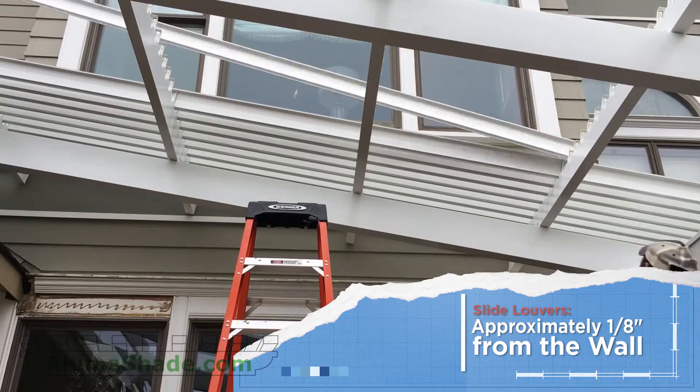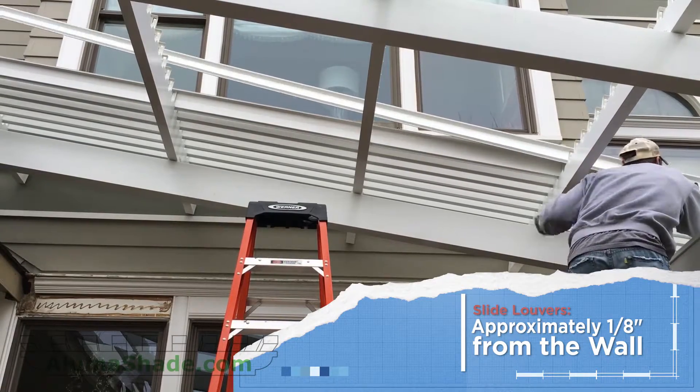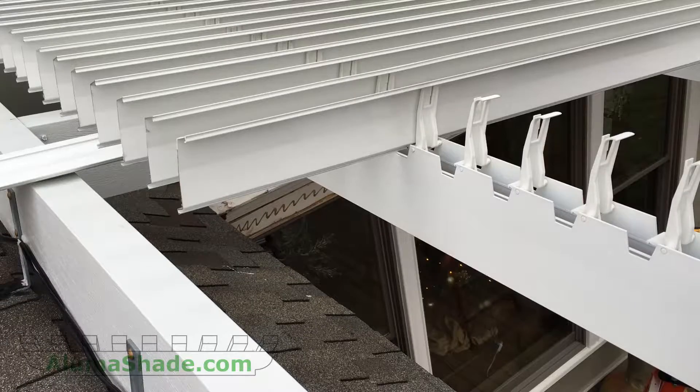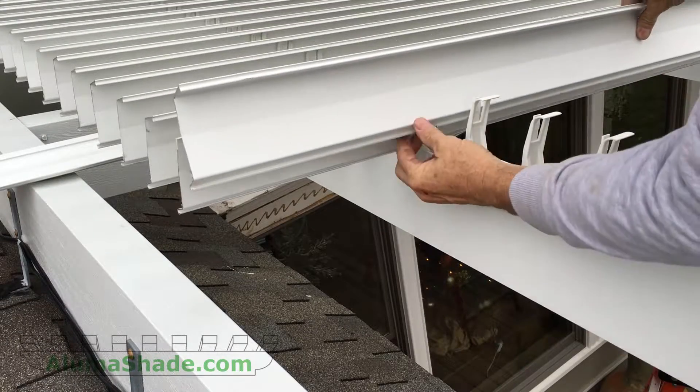Slide the louvers approximately 1⅛ inch from the wall. The louvers are moving parts and cannot touch the wall. We suggest the use of a spacer to ensure uniform spacing.